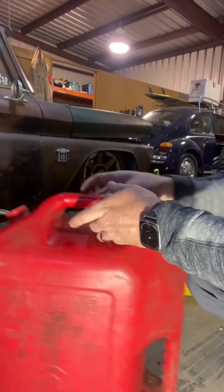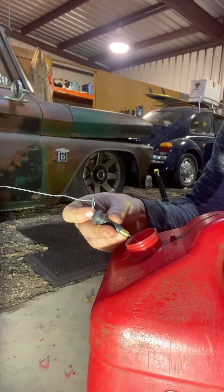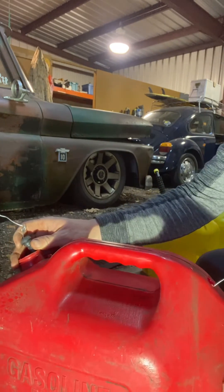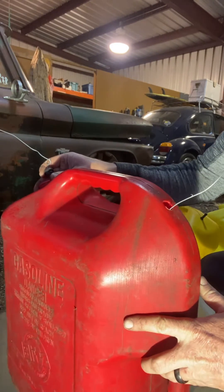Just need a standard valve stem. I usually use a shorter one, but these are all I had. Wherever you want the vent, you're going to drill a 9/16ths hole in the can.